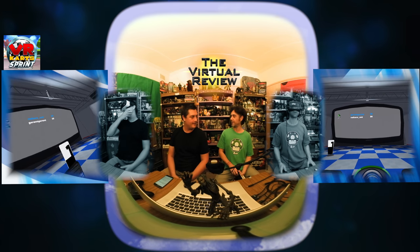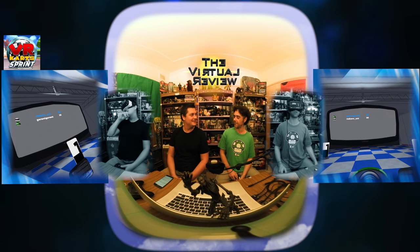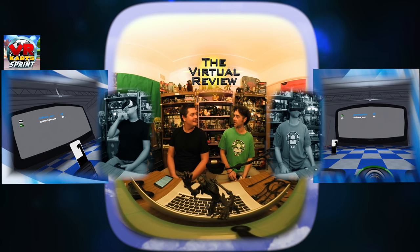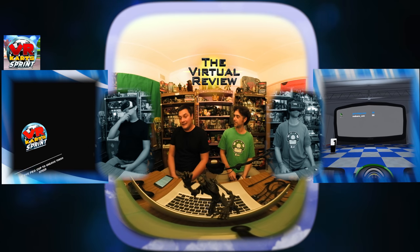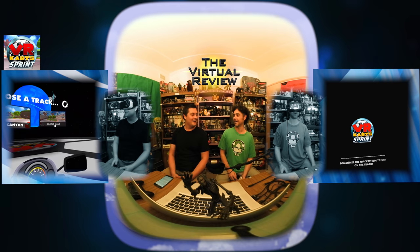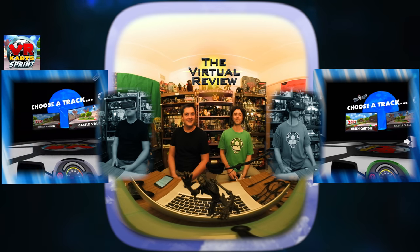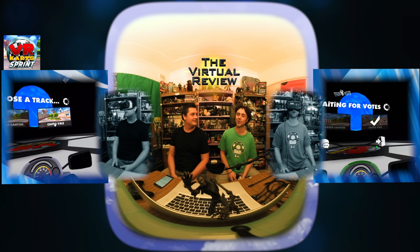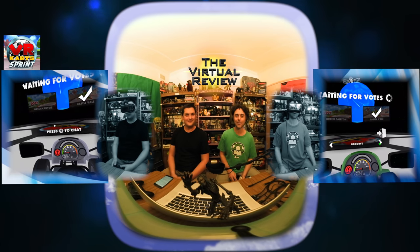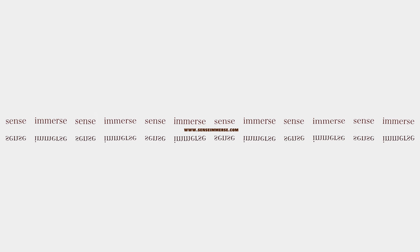Next episode we'll be discussing Perfect Burger — we'll flip some burgers together. I haven't played it but it looks like a blast. You finally topped me with VR Karts — well it's a bit of a hollow victory since I got the green light early, but a victory is a victory. Thanks for joining us for episode 8 of the Virtual Review. I'm Grant, I'm Adam, and we'll see you next episode with Perfect Burger. This episode was brought to you by SensorMerse — immerse your senses in a new reality.